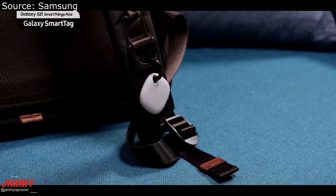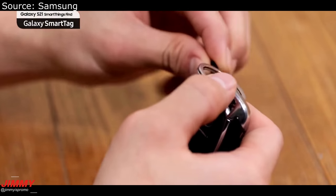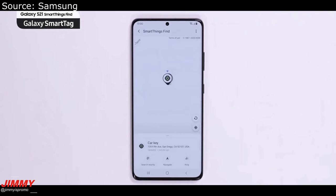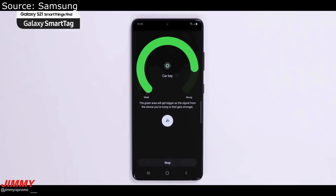The Galaxy SmartTag is one of those accessories where you can place it on a purse, a backpack, scooter, keys — really anything you want. If you happen to lose something, you're able to find it through Samsung's Galaxy SmartThings, and you'll be able to ring it to find exactly what you're looking for.